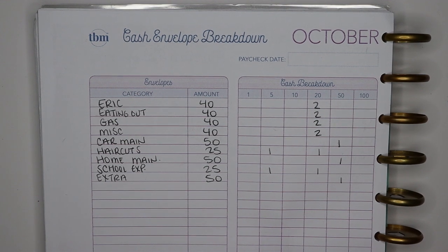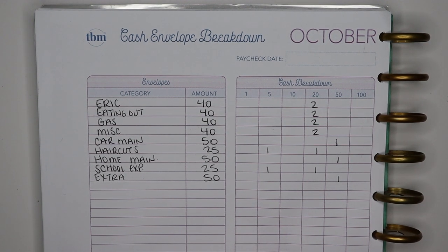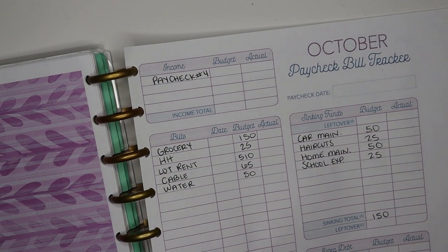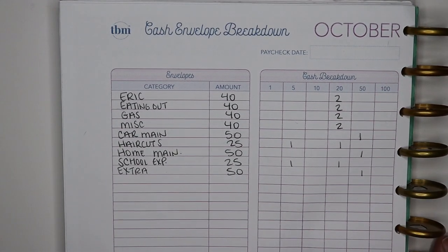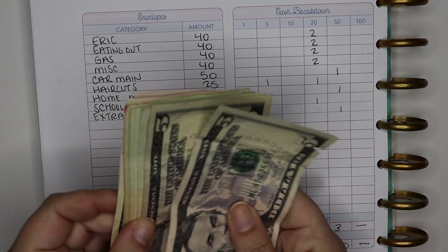Today's video is going to be the cash envelope stuffing for the budget for the fourth week of October, so we're wrapping up October. I sat down and filmed my budget overview yesterday, so you would have seen that video — if you missed it I will link it in a card above — just kind of breaking down what my plan was for the week. I figured out how much cash I was going to need on the cash envelope breakdown page of my budget by paycheck workbook, and I decided I needed $360. I went to the bank and picked that cash up.